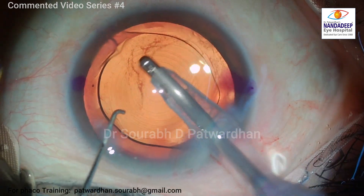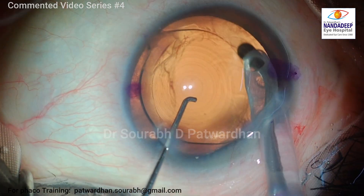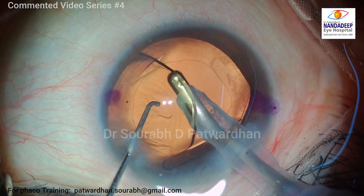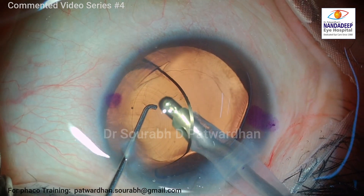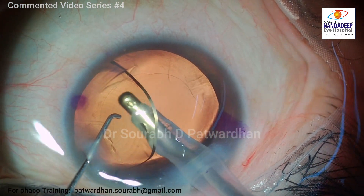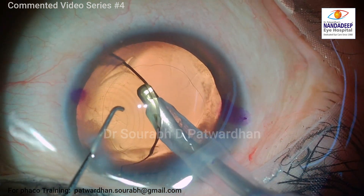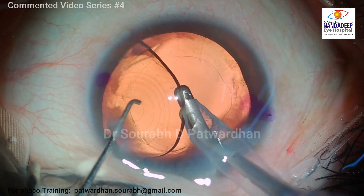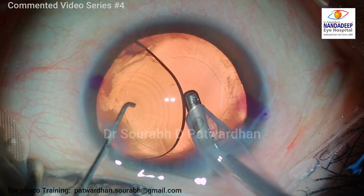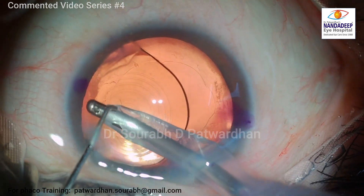Careful visco wash is important, just like any other case, and particularly if you have used chondroitin-containing OVD, as I have in this case. You have to be very thorough with the wash, otherwise there might be increased inflammation in the post-operative period and raised IOP. Also, if the OVD remains stuck to the posterior surface of the IOL or in the bag, it may lead to capsular distension and a myopic shift early post-operatively.